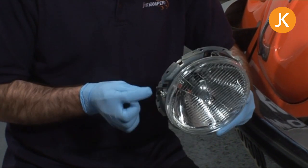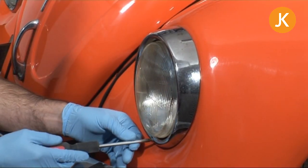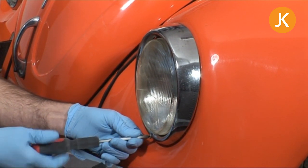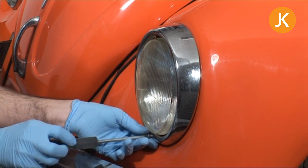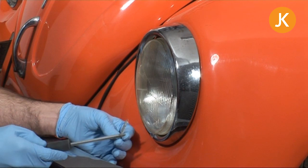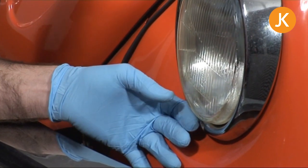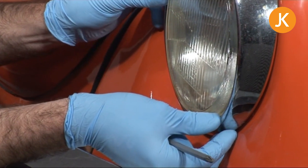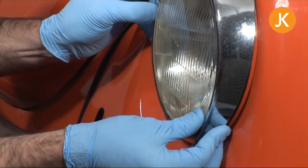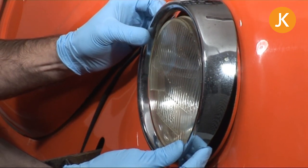No matter what year you have, you're going to need to remove the retaining screw. If it's a late model with the H4 lamp assembly you will need to take off the rim. Interestingly, a wood screw was used here — this could show problems to come. Normally these rims will come straight off with a little wiggle. You can see the headlamp assembly is loose there — it looks like a screw is missing.